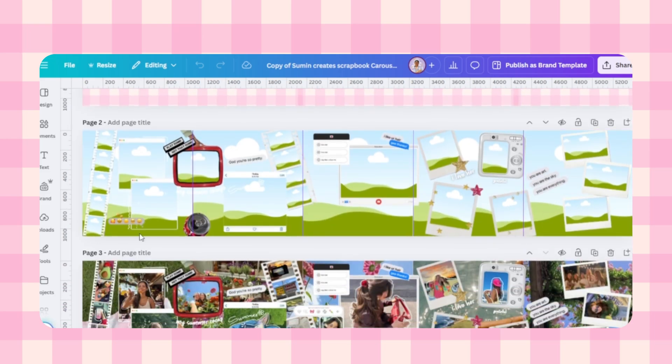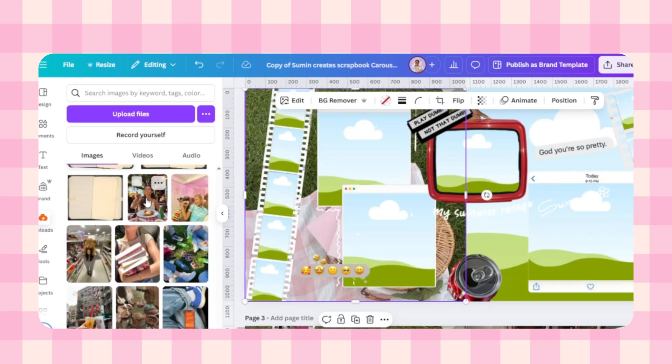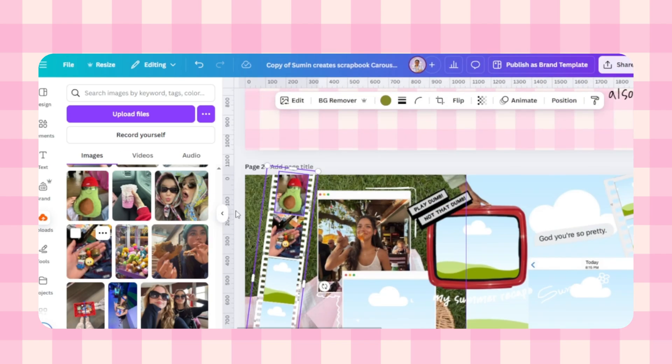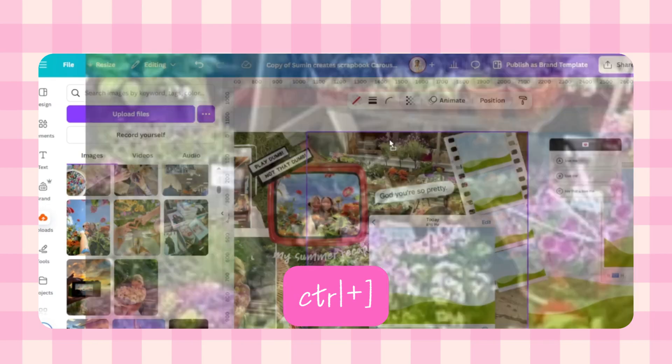Your template is ready — you'll see placeholder shapes already in place. To insert your own photos, you'll need to make a small layer adjustment. Press this shortcut to send the frame behind the placeholder, then drop your image in. After your image is added, press this shortcut again to bring the frame back to the top, and that's it — your photo is now perfectly inside the layout.